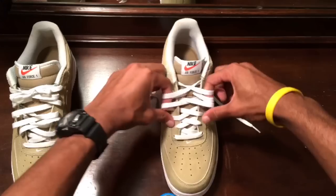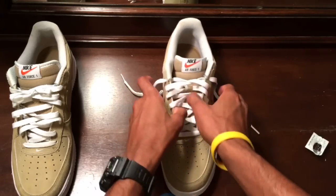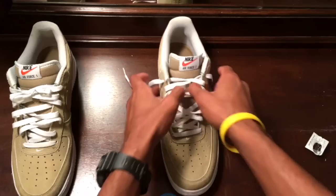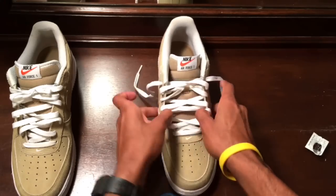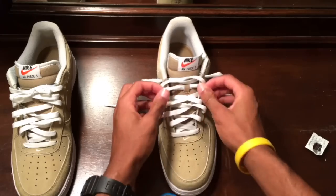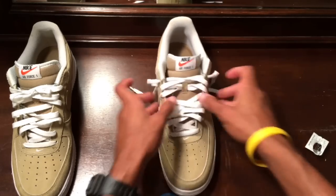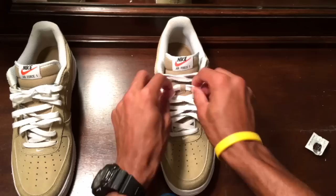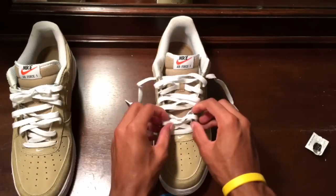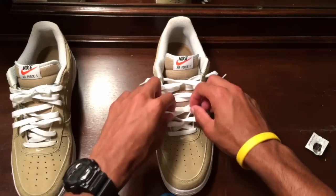Do exactly what I'm doing — just want it loose. You can have them super loose if you want to. Just take some laces from the top and bring them down, and spread it. Get something like this. I don't like them super loose, so I would kind of take some of the lace.